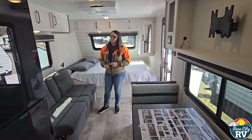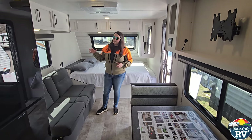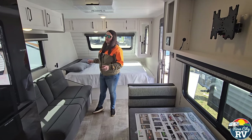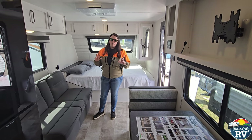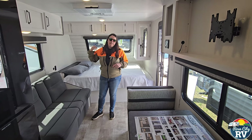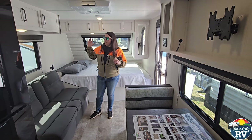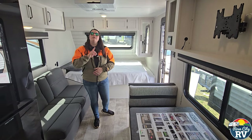Another benefit without a slide that people don't realize is that this will stay heated and cooled better. In an RV, the slide box has rubber seal gaskets that keep it watertight — those let hot and cold air in and out fairly easily because their job is to stop water, not to insulate. So with no slide, it's going to stay warmer in winter and cooler in summer when you're running the air conditioner.